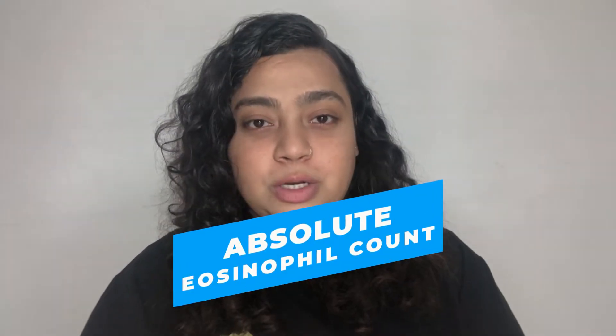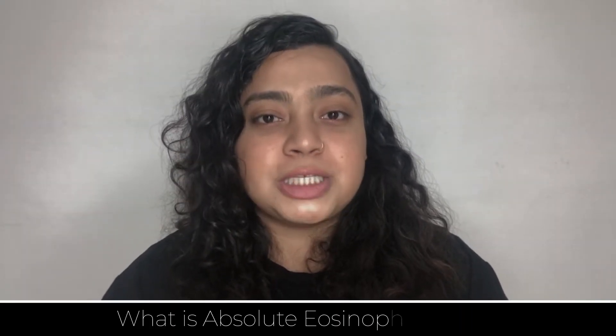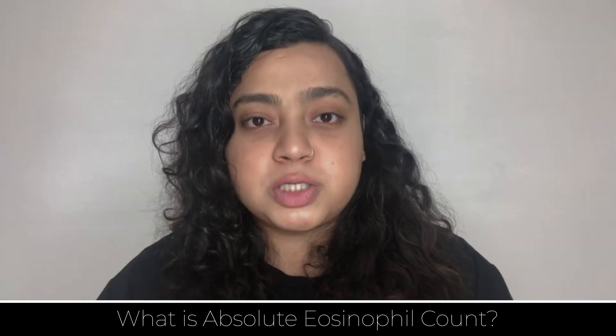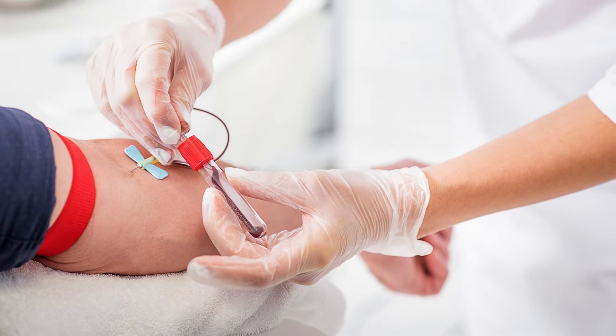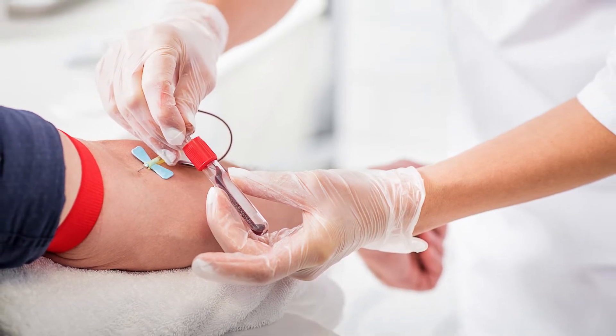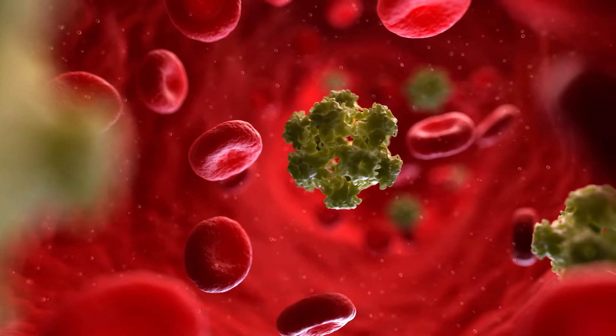Before beginning the video, I would like you to subscribe to my channel if you haven't, so that I can share all the valuable and useful information with you. First of all, let us know what is absolute eosinophil count. It is a type of blood test which is used to measure the number of one type of white cells that are eosinophils. Eosinophils become active when you have certain types of allergies, infections, or some diseases.